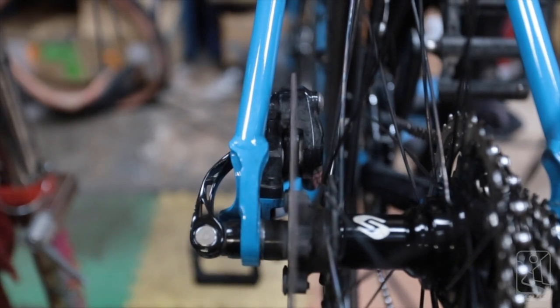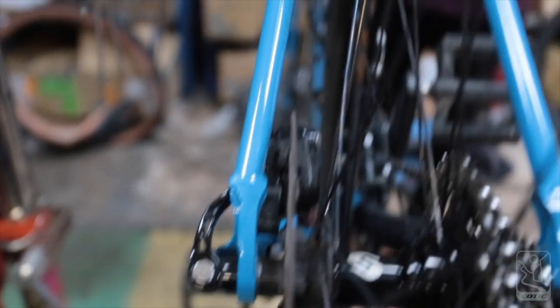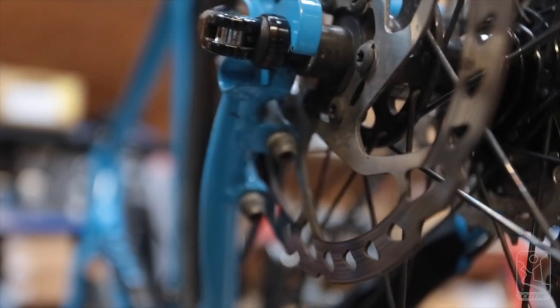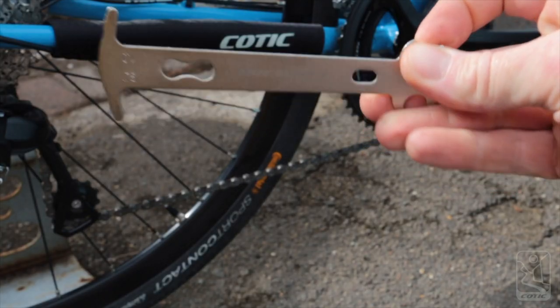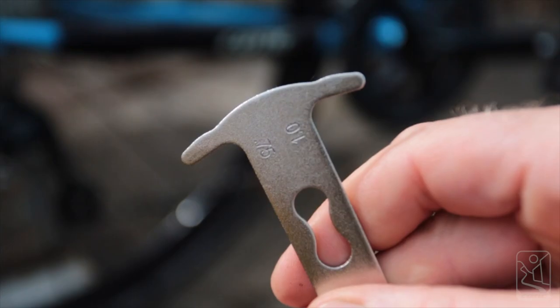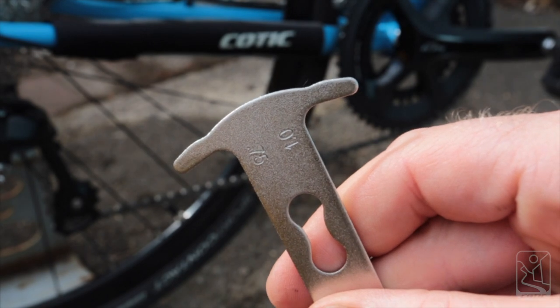Check your calipers and brake pads and replace them if they're worn out. If they're rubbing, use these two bolts to adjust the caliper so it doesn't rub on the disc. A chain checker is a brilliant inexpensive tool to see how much wear you're getting out of your chain and when you should replace it.